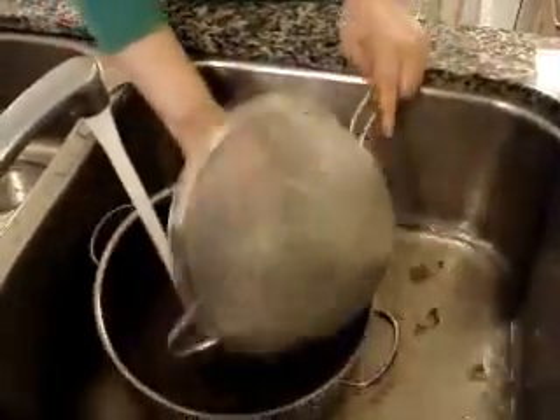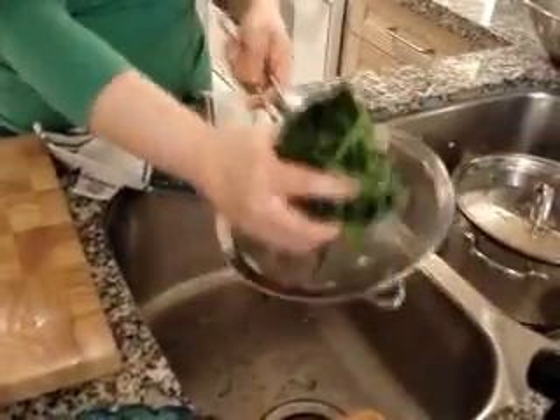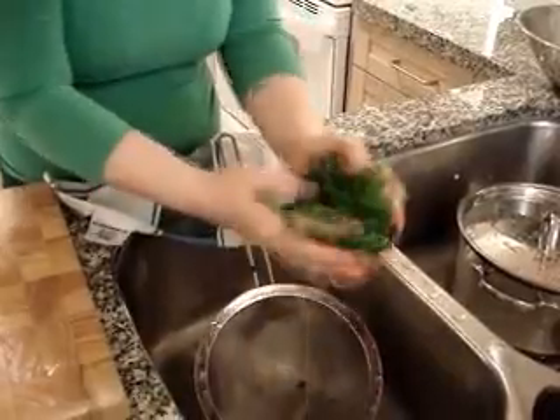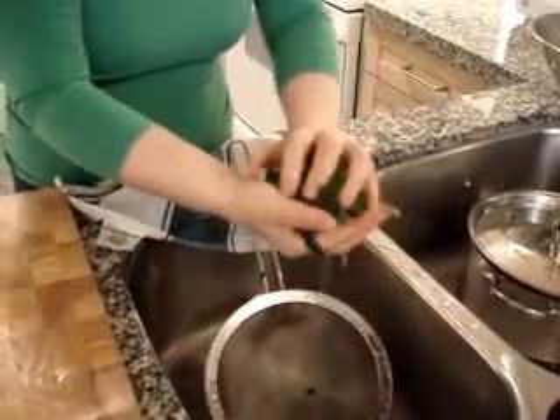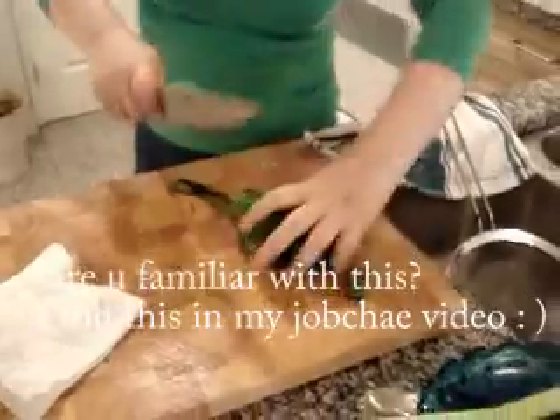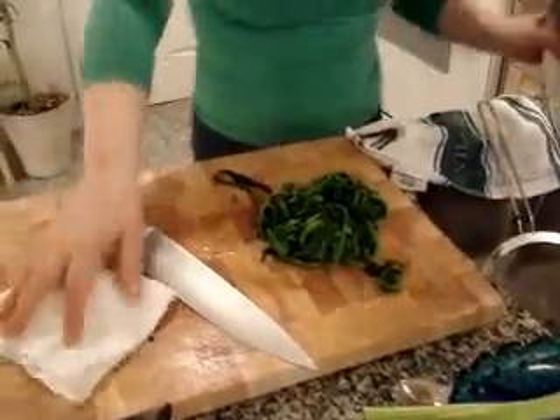One more time. Now I've drained the water and squeeze this out. So cut one or two times, and put it in a big bowl.